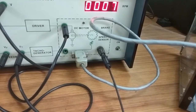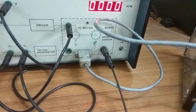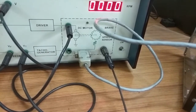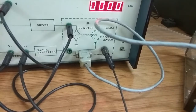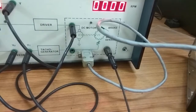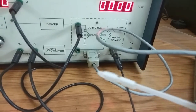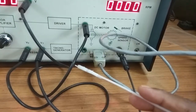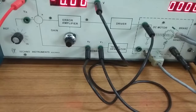There is an electronic tacho generator inside this controller which converts frequency into voltage. That means speed is converted into frequency, then frequency into voltage, and that voltage is used as the tacho generator output. The output of the tacho generator is used as the feedback voltage.